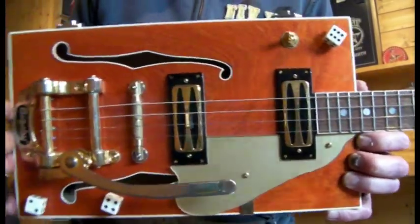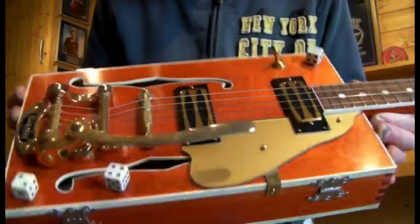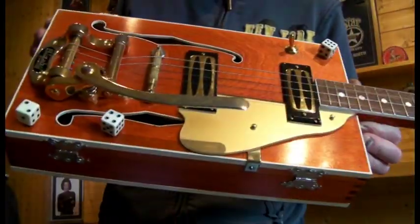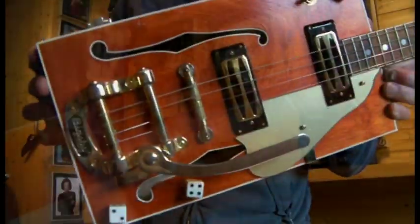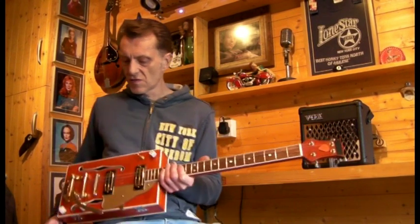So there we go, the Gretsch inspired cigar box — nothing to do with Gretsch at all. Built by me in my shed. You've probably seen it before. I'll plug her in and give you a quick blast. The Glitch cigar box guitar.